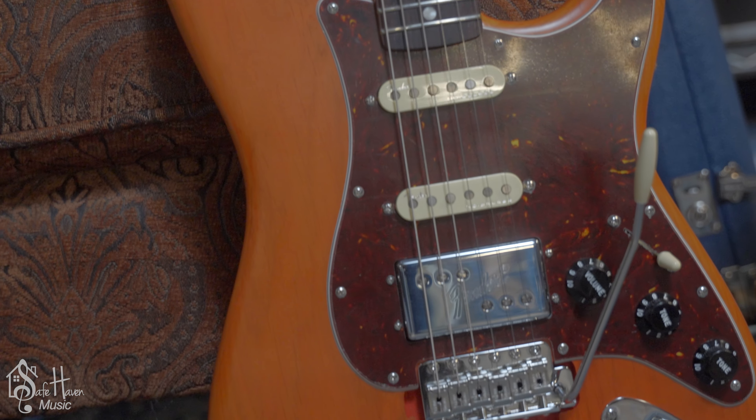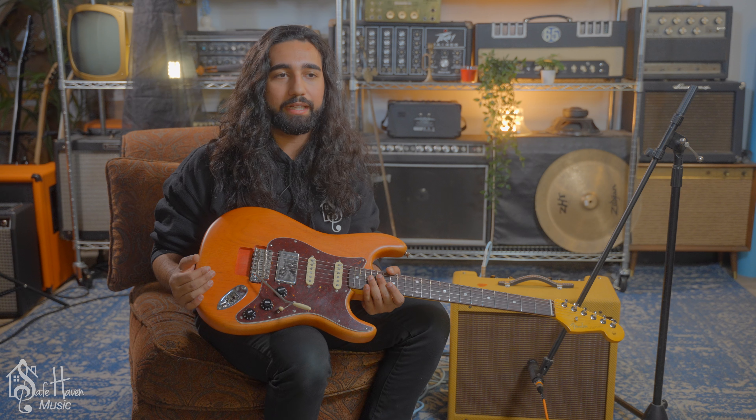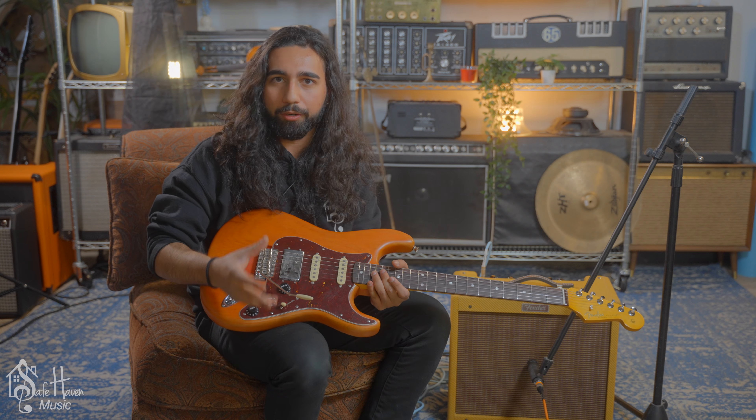This is part of the Stories collection. So it's not only a signature guitar for Michael Landau, but it's telling a story of his past as a musician, his favorite studio guitar. It's very personal.